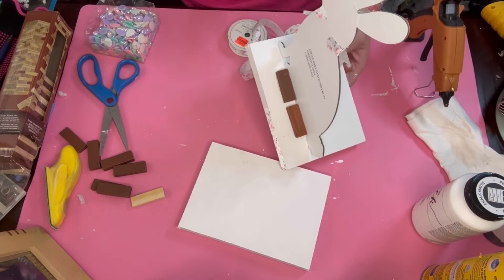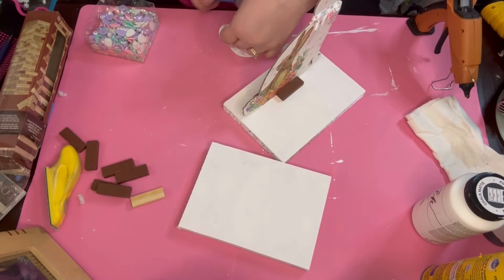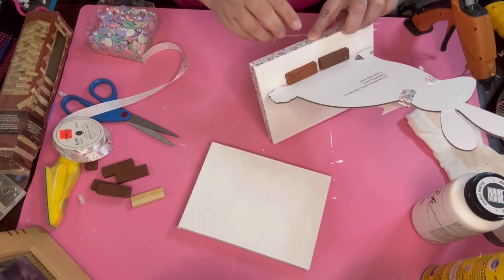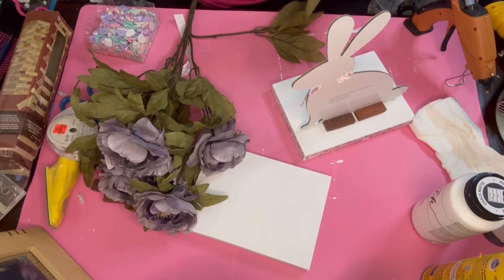I go ahead with the same ribbon the bunny is wearing and put it all the way around, gluing it off in the back so you can't really see it. I didn't decorate the back because you don't expect people to look at the back, especially if it's on a mantel or a shelf.